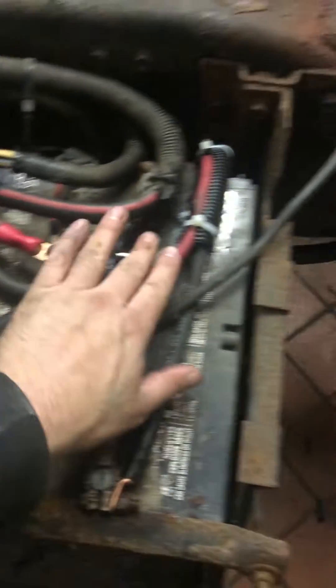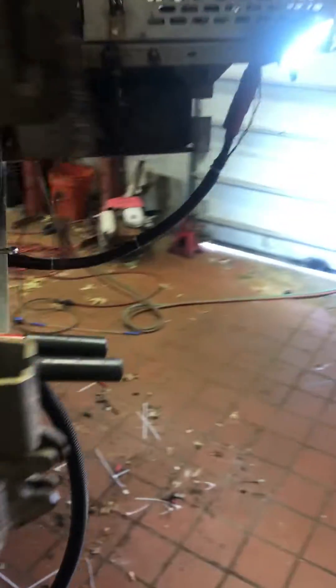I've got a hundred amp breaker here wired in, runs all the way to the back. You can see the lights I've got going, and there's the motor spinning.